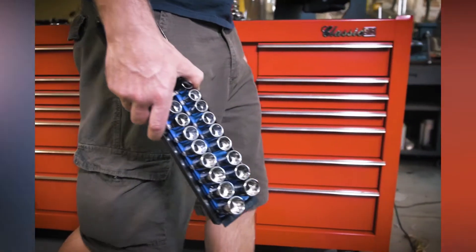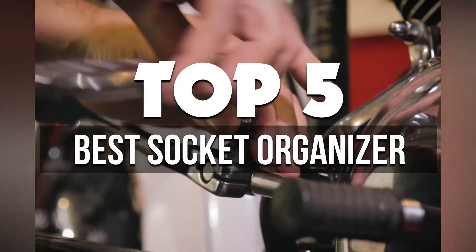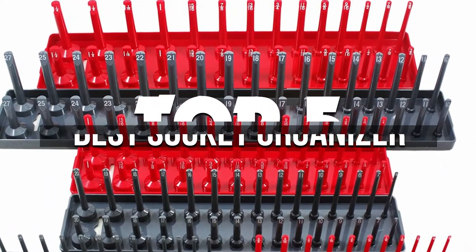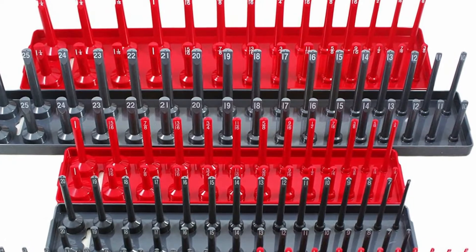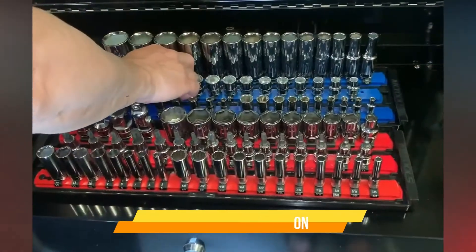Hey guys, in this video we're breaking down the 5 best socket organizers available right now. We've included options for every type of consumer. If you want more information on the best and most up-to-date pricing on the mentioned products, be sure to check the links in the description below. So let's get started with the video.